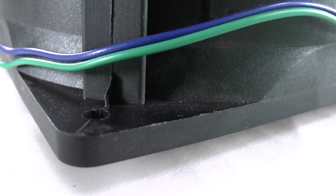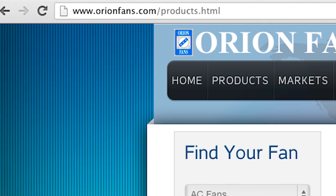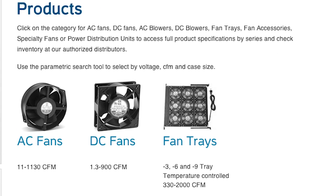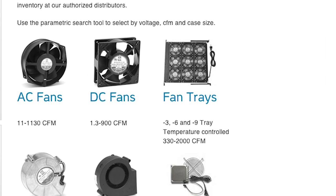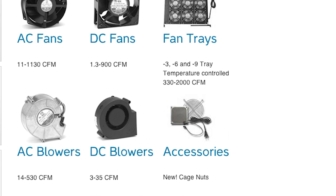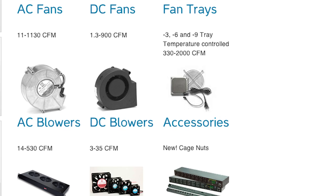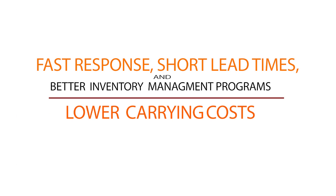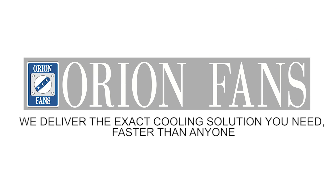Since 1995, Orion Fans, a division of Knight Electronics, has been designing, developing, and manufacturing a broad line of AC fans, DC fans, fan trays, fan accessories, and blowers to meet the continuing thermal management needs of OEMs worldwide. Thanks to Orion's fast responses, short lead times, and better inventory management programs, OEMs now experience much lower inventory carrying costs. Orion Fans — we deliver the exact cooling solution you need, faster than anyone.